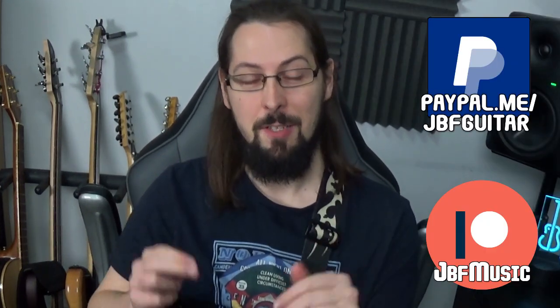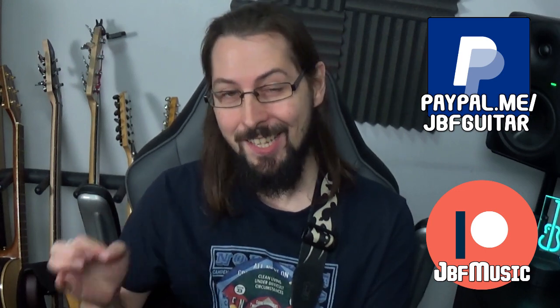Alright guys, Jack here from JBF Music and Guitar Lessons. What I've got for you is a breakdown of this absolutely fantastic Marty Friedman lick from a cover he's doing of Ozzy Osbourne's Goodbye to Romance.